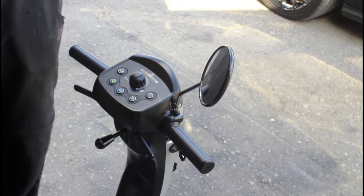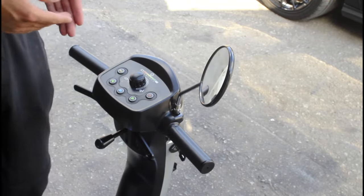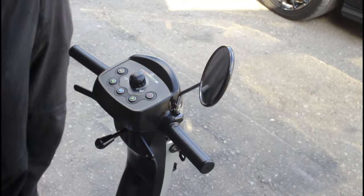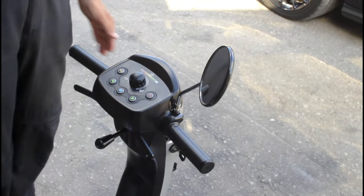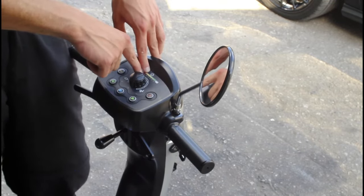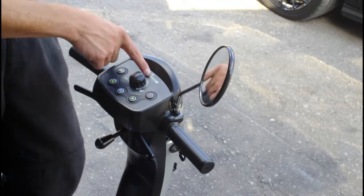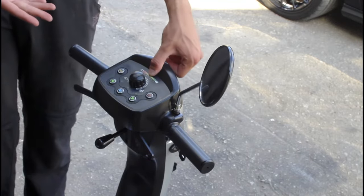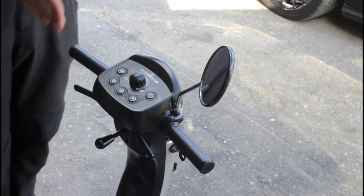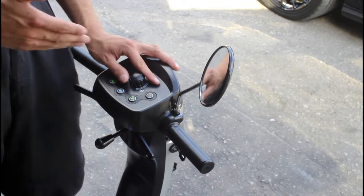Don't let the batteries go flat. Once they go flat and you recharge them, they'll only perform at about 25% of what they were. Always keep the batteries on charge and don't let them drop under 12 volts — around bar one or two on the indicator depending on the model. Some models show 12 volts in the middle to help you keep the batteries healthy. If getting someone to check, the voltage should be well above 24 volts — around 25 or 26 volts is a healthy battery.